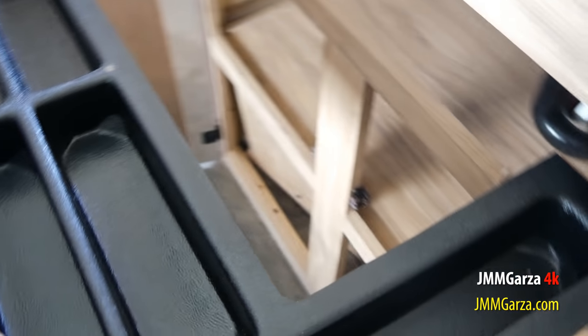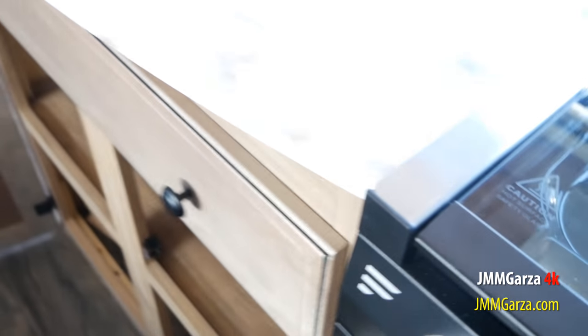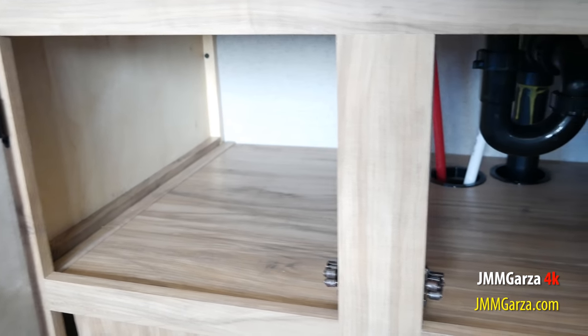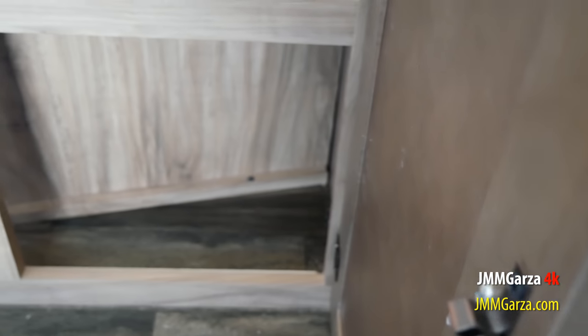So this is the utensil drawer — this little area comes out. Right under there they have some storage in this unusual area below it. Here you can see the plumbing, and there's plenty of storage there. Under there at the bottom, you can put a little trash can. It's a little weird space but it's usable.